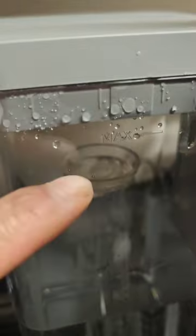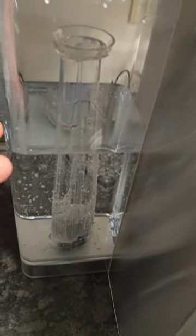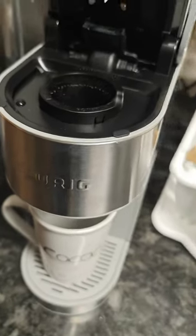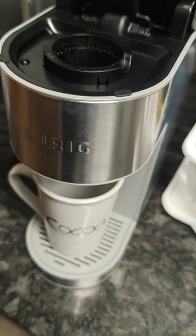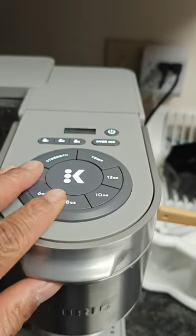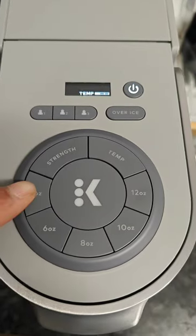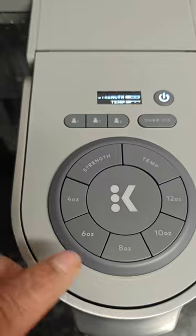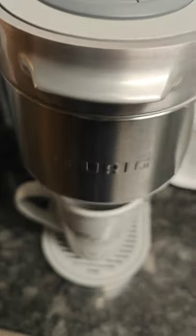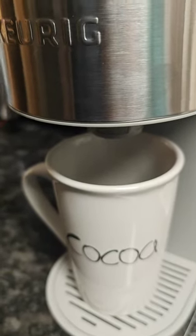Fill it up with water all the way to the max line right here. I already started the process and got it down halfway already. Then come back over here, put your cup in — get your 8, 6, 8, 10, or 12 ounce cup — make sure it's in there. Bring the handle down once, then come back up top and choose 4, 6, 8, 10, or 12 ounce. I'm gonna choose 8. Wait for that to flash, click it, and then the process begins.